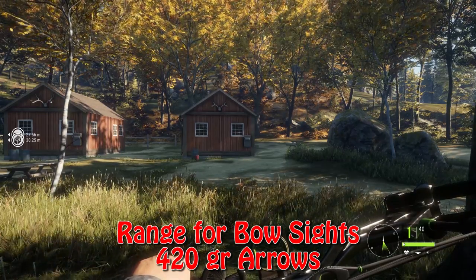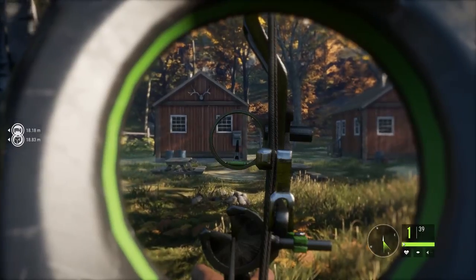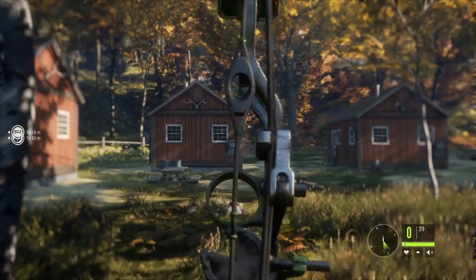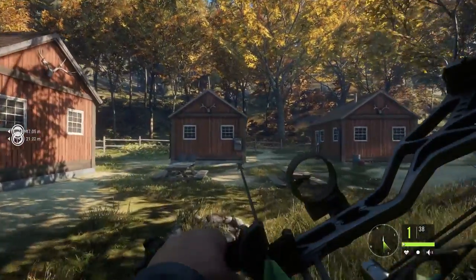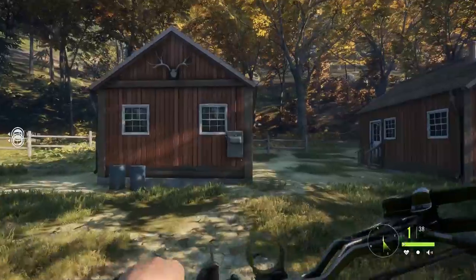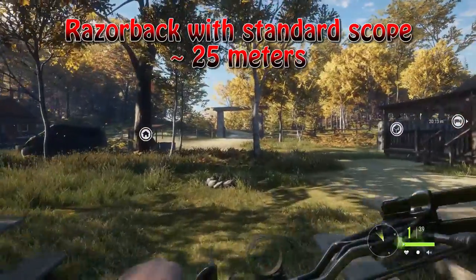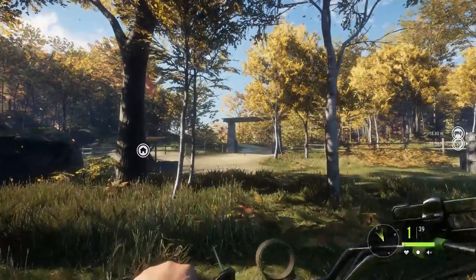For this video we're going to try to find out what the pins at the bows are ranged at. If you want to aim just over the tip of this, it's pretty good at around 25 meters. I'm not gonna be 100% sure that it is 25 meters, but it looks like being around that area at least with the standard sight.